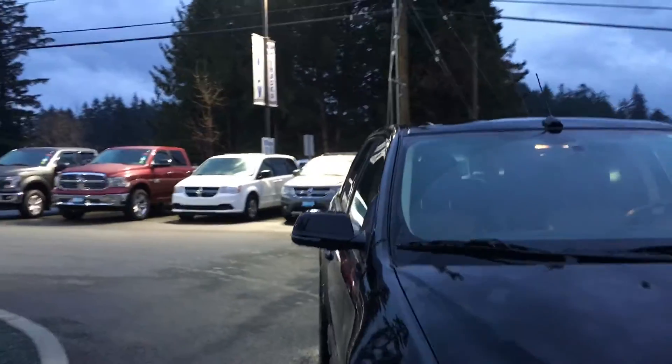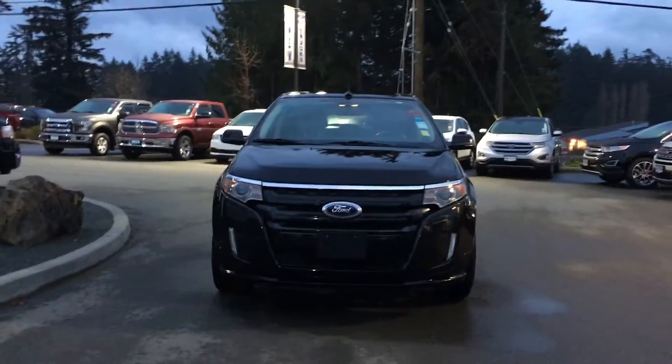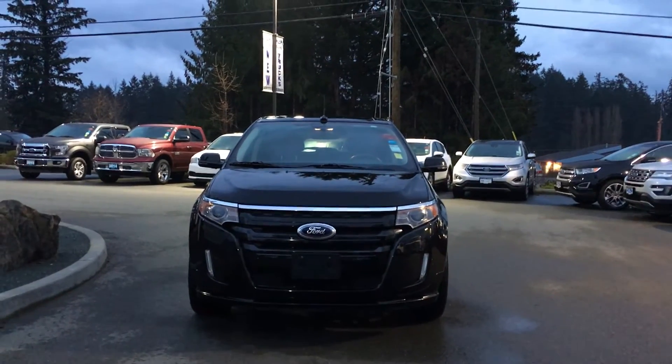Color-matched bumper, privacy glass in the back windows, powered blind spot information system, side-view mirrors, halogen headlights, and so many more reasons to visit us at Island Ford Superstore and check out our pre-owned lineup.